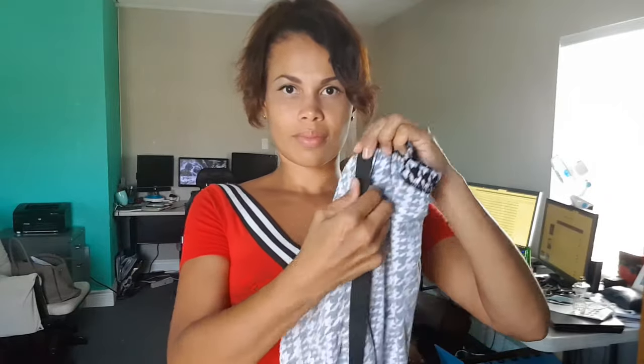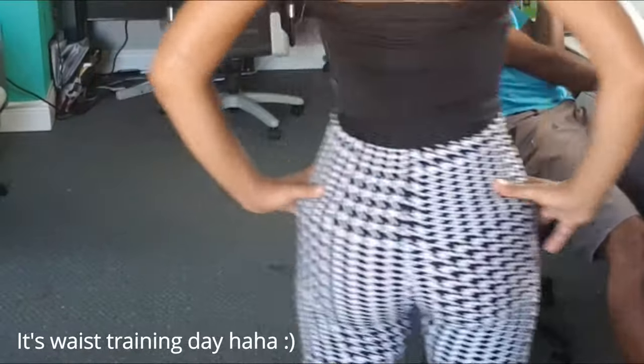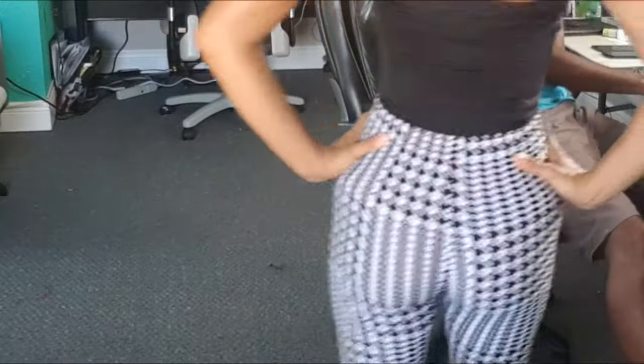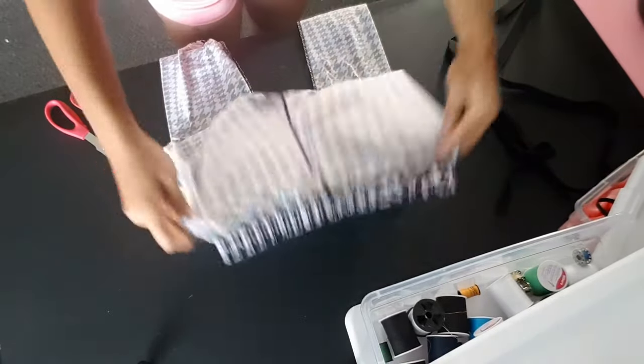Line the elastic up from the waist to the crotch of the leggings that you intend to transform. These are my leggings before — no ruching in the back, boring! So we are going to transform these. Lie your leggings out on a flat surface, like I've put mine on my craft table.